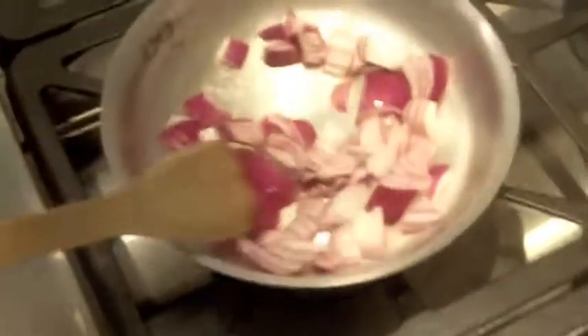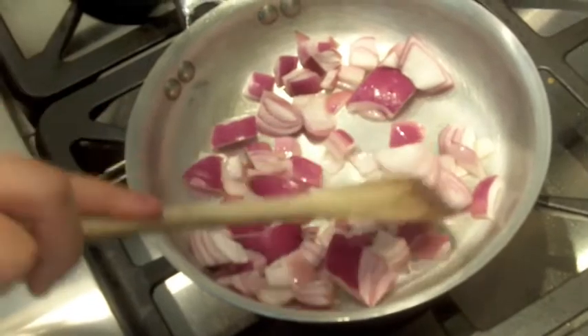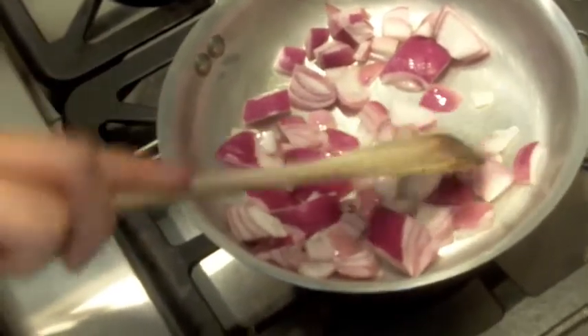They're getting a bit brown. They're looking good. See there? I'm going to separate these a bit so they cook faster, like that, because they are clumped together because they're tight.